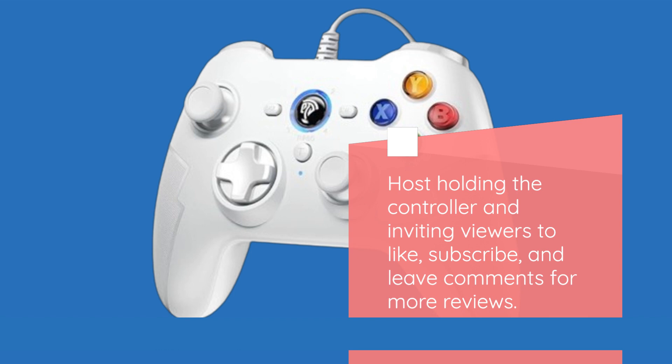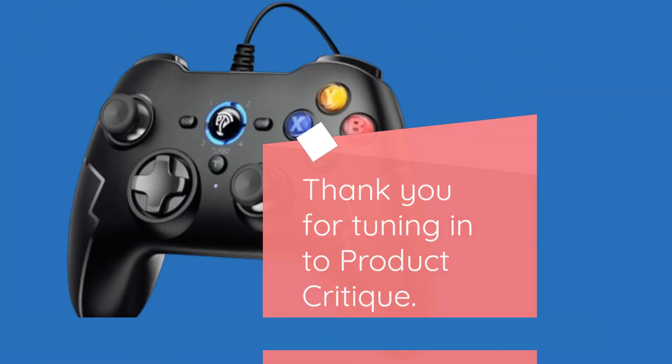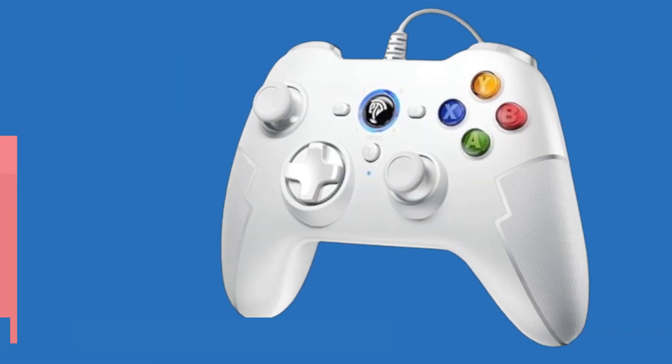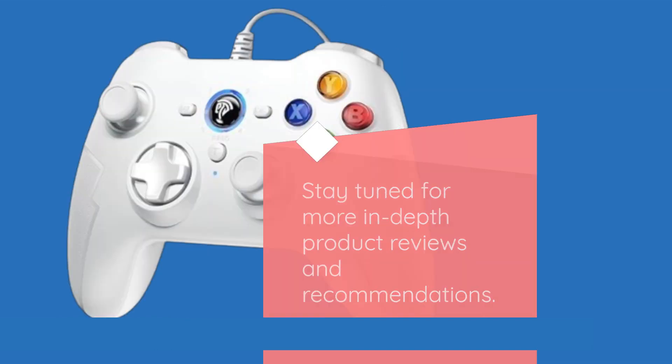Thank you for tuning in to Product Critique. If you found this review helpful, don't forget to hit the like button, subscribe for more content, and share your thoughts in the comments section below. Stay tuned for more in-depth product reviews and recommendations. Until next time, happy gaming!